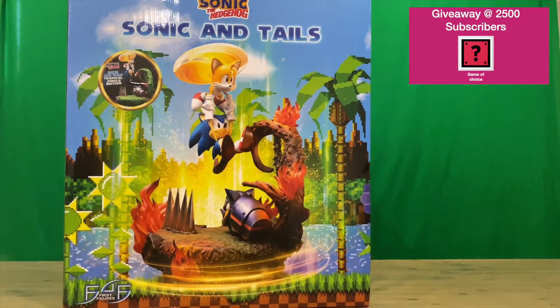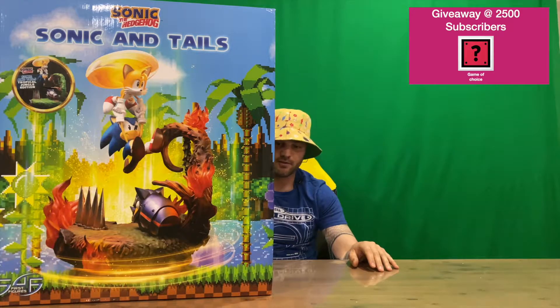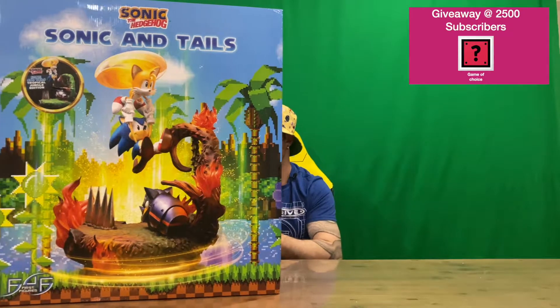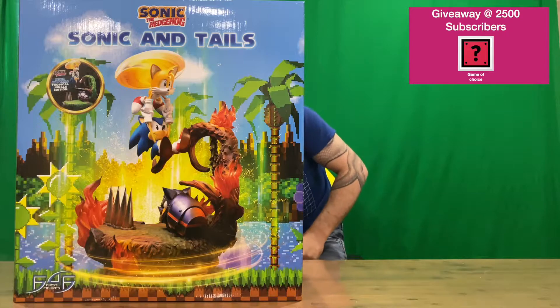We've got plenty of these figurines on the channel if you want to check them all out. Just so you know, guys, only 300 of these pieces were produced, so it's going to be a bit hard to find them in the wild if you're going to chase one down. This is number 198 out of the 300, so a little bit over halfway through the production run.